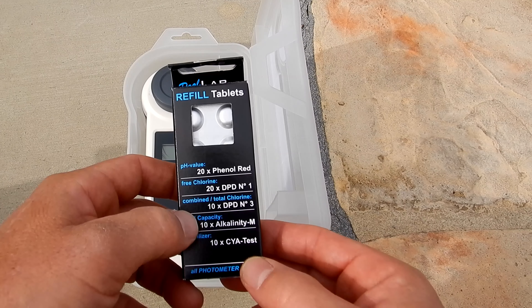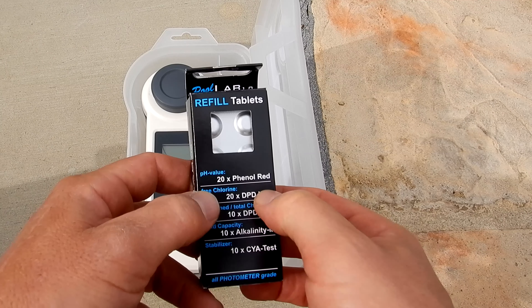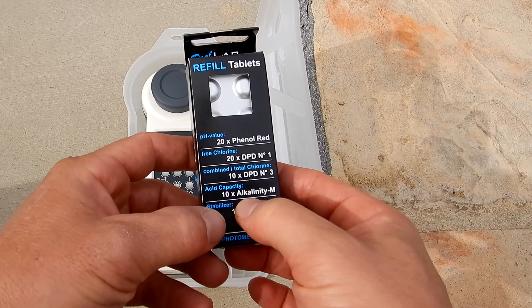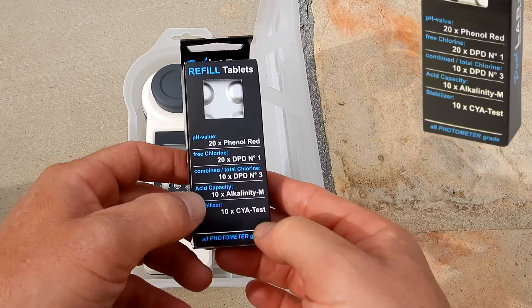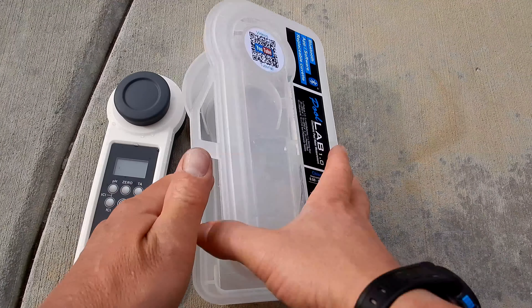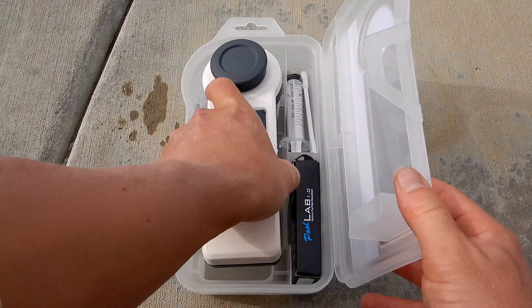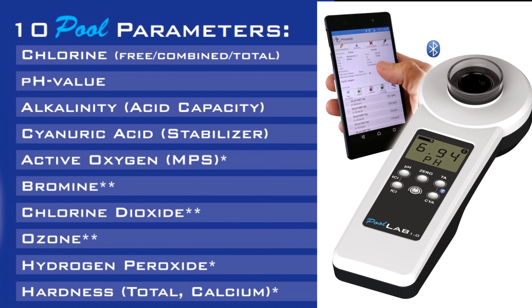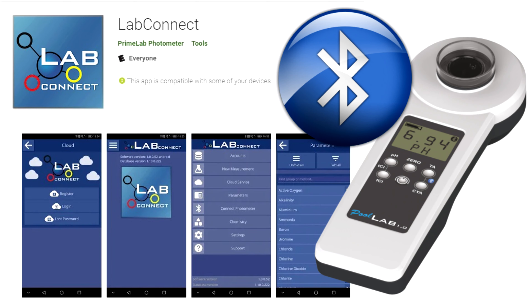Included with the PoolLab 1.0 are some tablets: 20 phenol red, 20 DPT1, 10 DPT3, 10 alkalinity, and 10 cyanuric acid tests. You can order refill tabs and also tablets for the other tests. You can see how easy and accurate using the PoolLab 1.0 is for your water testing. It does a variety of parameters for your pool and spa water. You can also send the results over to your phone or device using the LabConnect app and store them there, making the PoolLab 1.0 one of the most versatile photometer water testers on the market today.